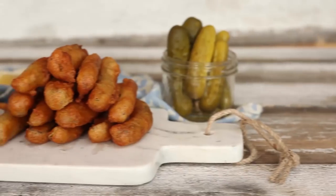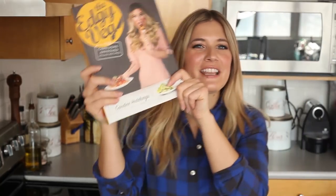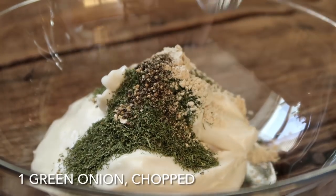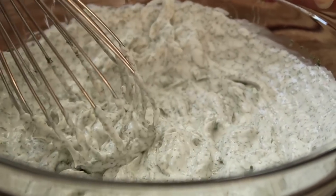You can serve these guys on a plate next to a creamy dill dipping sauce, which I'm going to show you how to make right now. This is one of my favorite dips — it's so good and so easy to make. It takes literally two minutes. Add one cup of vegan mayo to a bowl — you can buy that from the store or make your own; I have a recipe in my cookbook. Add four teaspoons of dried dill, or if you're using fresh dill, two tablespoons. Then half a teaspoon of garlic powder, a quarter teaspoon of black pepper, one chopped green onion, a quarter teaspoon of salt, and one teaspoon of freshly squeezed lemon juice, and whisk that all together. And then you have a delicious creamy dill dipping sauce.